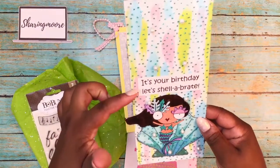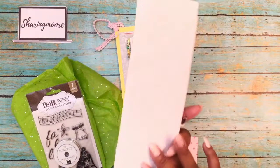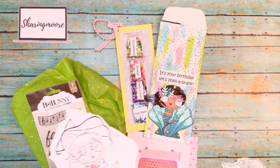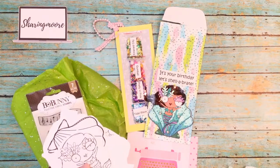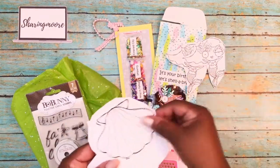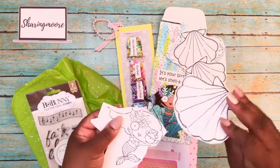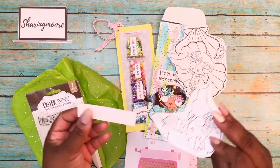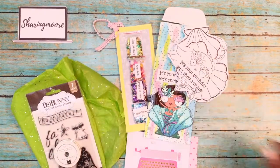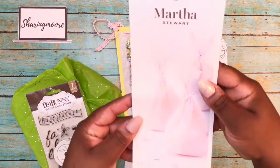It says 'It's your birthday, let's celebrate!' She said this was something she forgot to put in my birthday mail. Inside the envelope she included some of the images from the front of the envelope — some of the mermaids, there are some shells, another mermaid, and the sentiment she had on there so I could make my own.